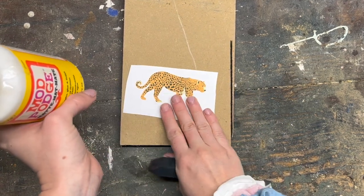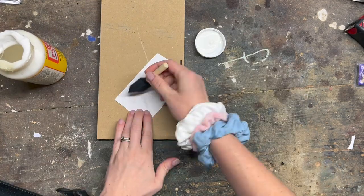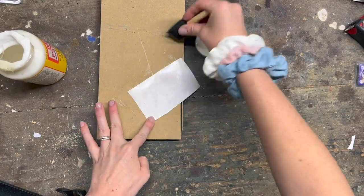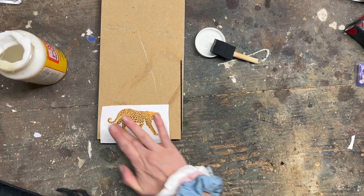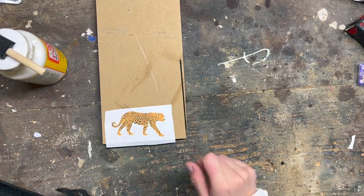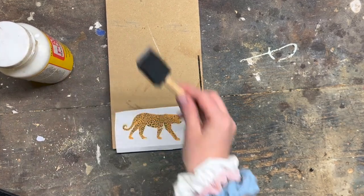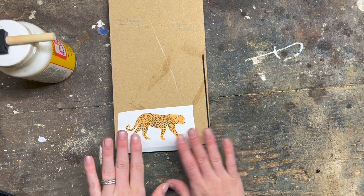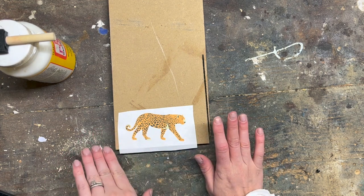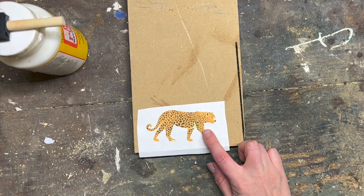Let that dry — the hard part here is giving it time to dry, but once it's dry I'm going to apply a second layer over the top. You might get an air bubble, but most of the time if you let it dry completely it evens out on its own, so don't worry too much about that. Once the top coat is fully dry, go ahead and apply a second coat.